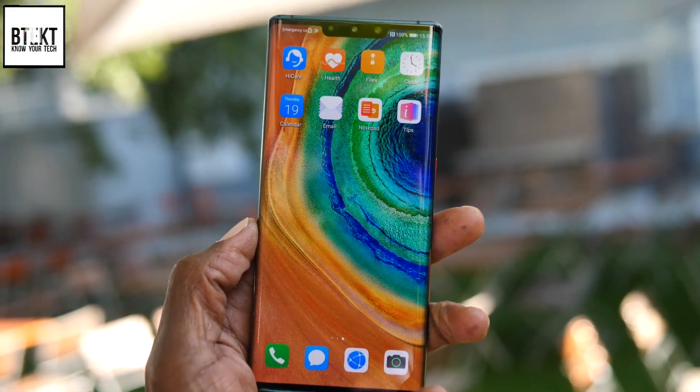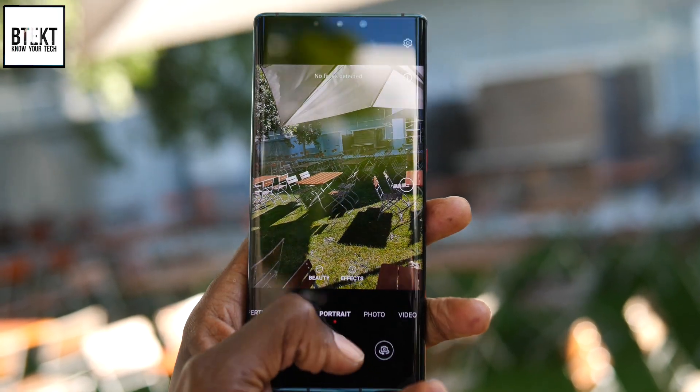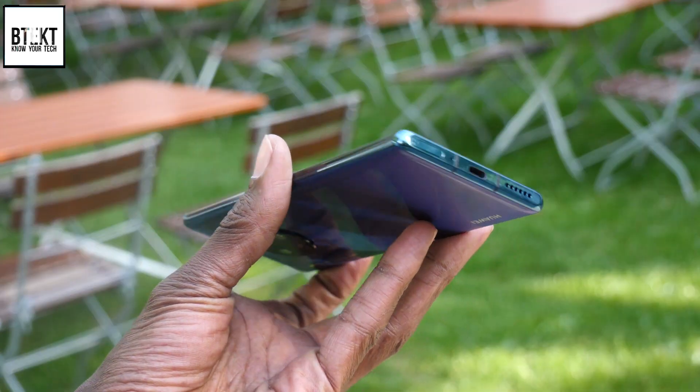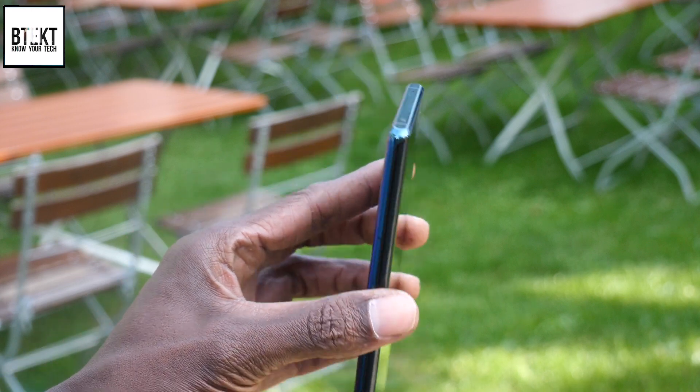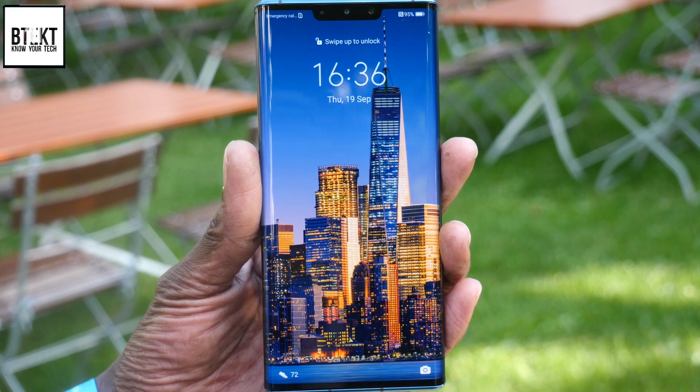It has a strange, unusual 18.4 by 9 aspect ratio, which makes it feel a little bit squarer in the hand. It's got squared-off edges, similar to the P30 series, but I absolutely love this waterfall display.